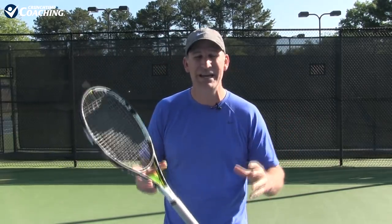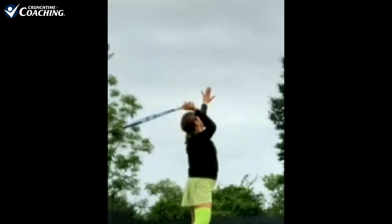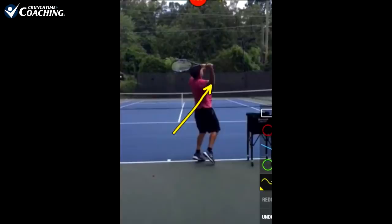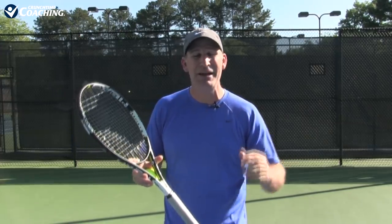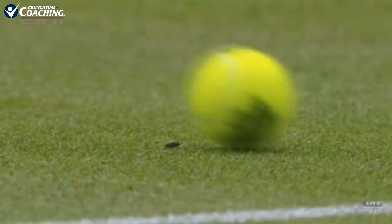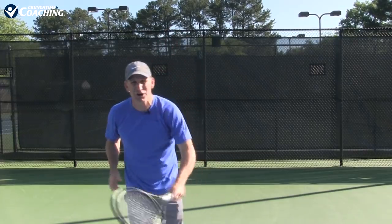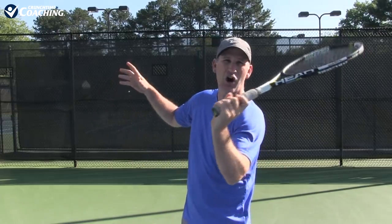I've had so many students send in their serve to be analyzed, and this is what's really holding them back. If you are struggling to get from that 3.0-3.5 to a 4.0-4.5, most likely you have this in your serve, whether you know it or not. Lots of people who send their video don't even know they're doing this. It prevents you from having power, spin, and control — you're basically only able to push a serve in and get the point started.